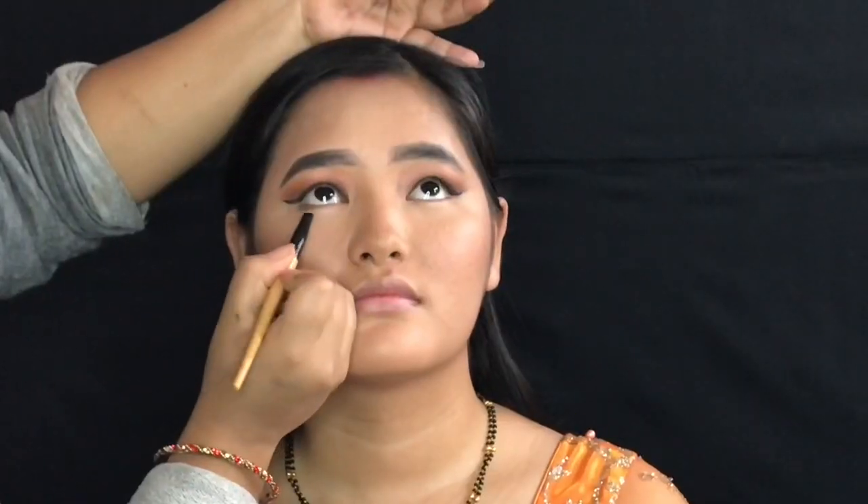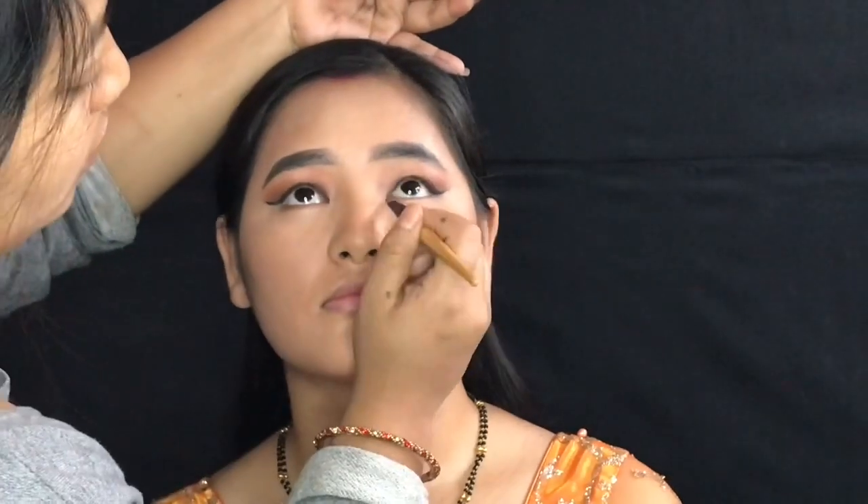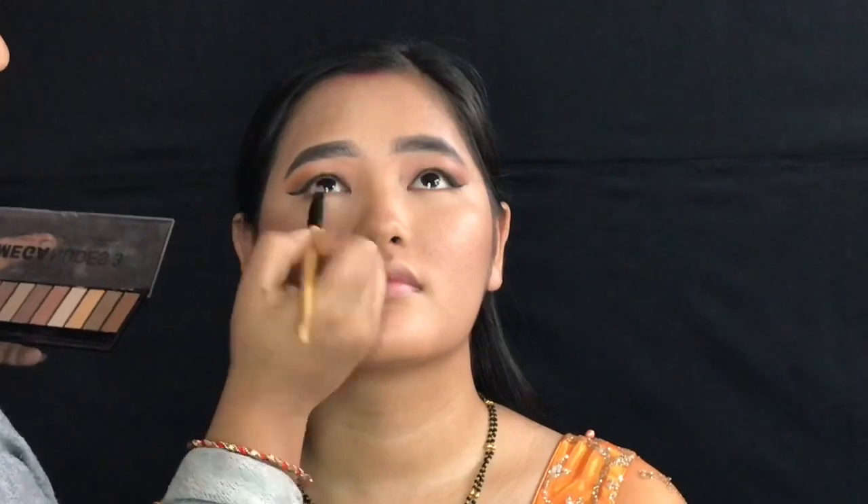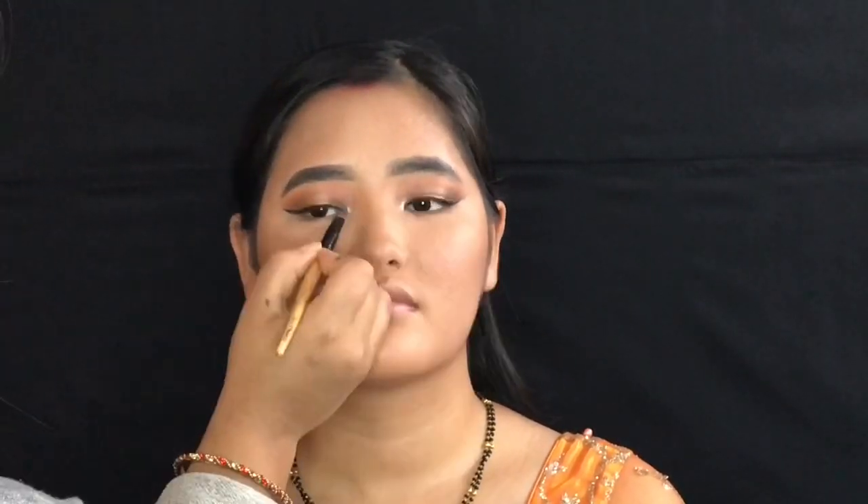I will use the palette for the color fill and highlight.